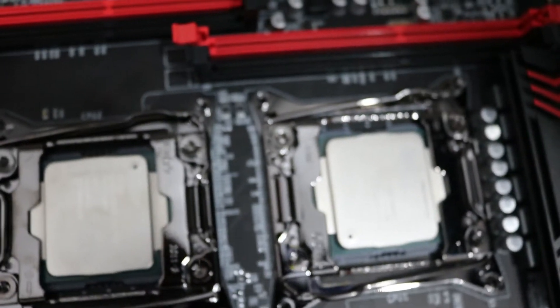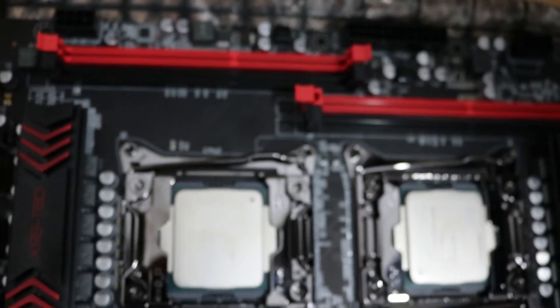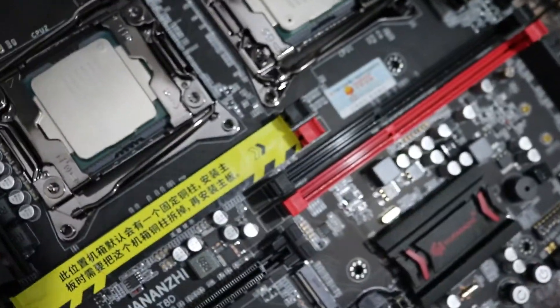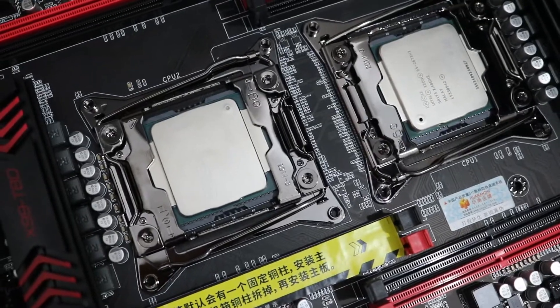These two processors that I bought from AliExpress are the two Xeon E5 2673 V3. These bad boys have 12 cores each, 24 threads, that's 48 threads and 24 cores in total.